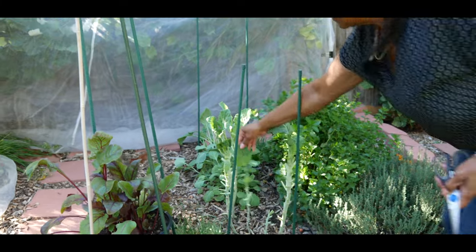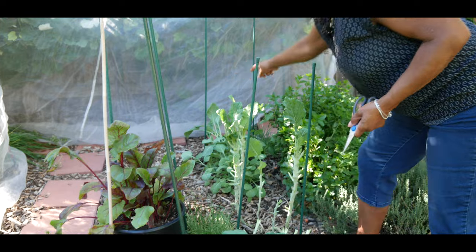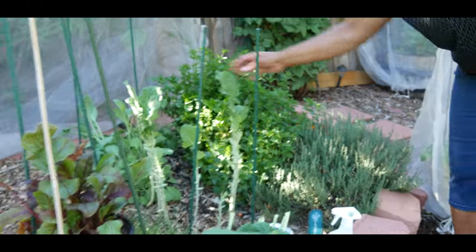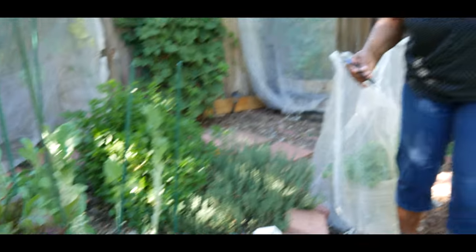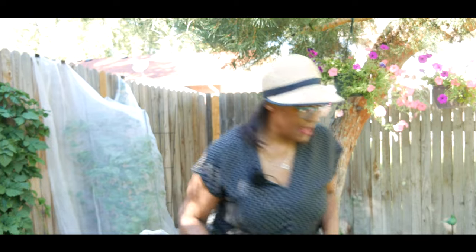Hopefully these collard green trees will get another foot taller and I'll be able to get some more leaves and then get a fourth harvest. I just wanted to let you know that you can grow Georgia collard greens in zone 5b and they can be very successful. One other tip I want to share is why I don't have any issues with pests on my Georgia collard greens — because I cover them with an insect barrier mesh.